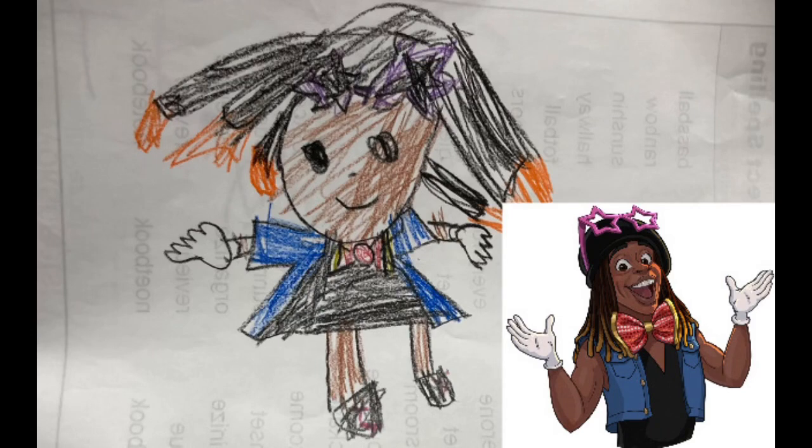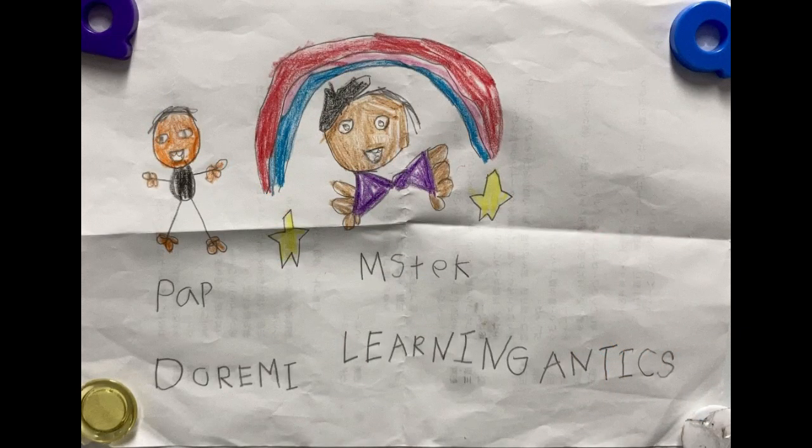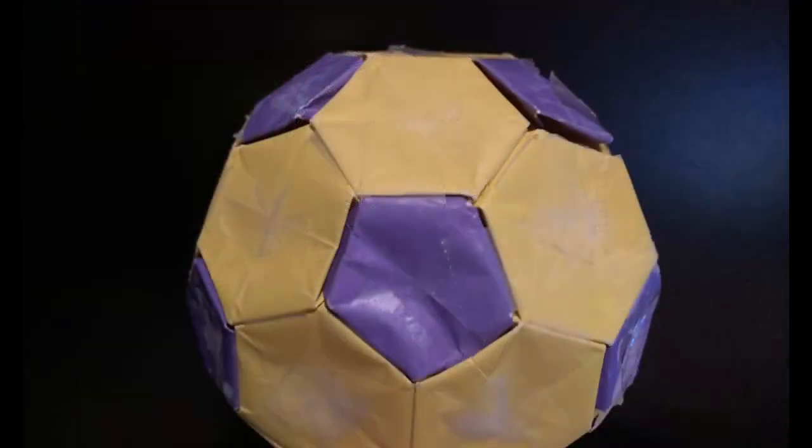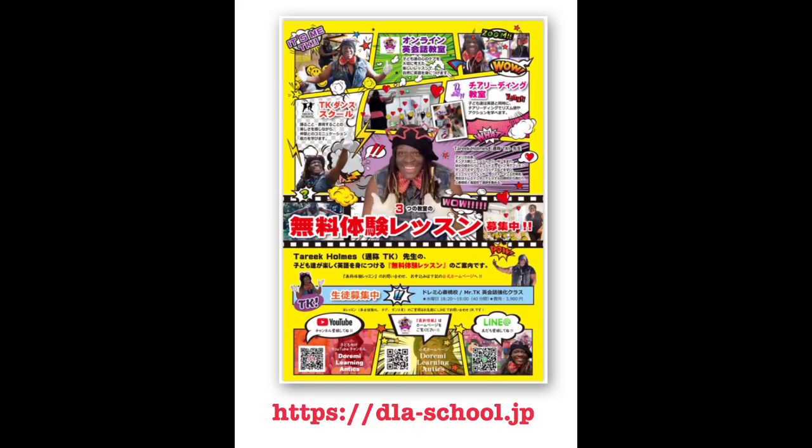Before we go, kiddos, I just wanted to mention these amazing pictures that our kiddos have drawn for me. Thank you so much for drawing and sending in your pictures to Dormi Learning Antics. This last picture is amazing — one of our kiddos made a soccer ball and used purple, our favorite color. Yay! And here is Dormi Learning Antics.